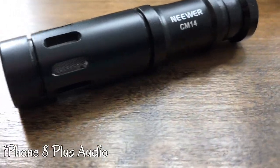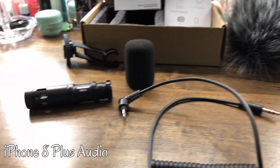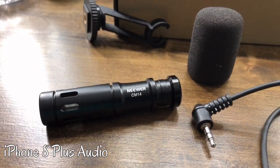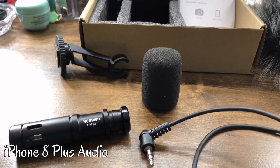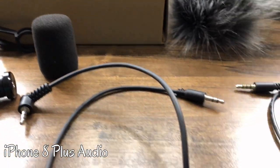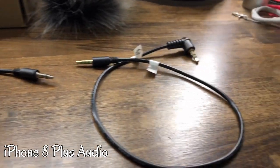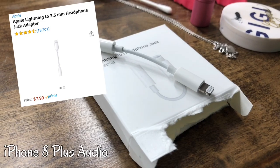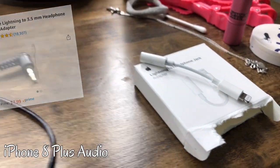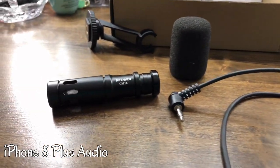This is the newer CM14 recording microphone, you can find it on Amazon for about $15 to $16. Here's what it comes with: the microphone, a little stand you can mount on your tripod brackets, a pop filter, one cord for camcorders or regular cameras, and a phone cord adapter. Note: iPhone users, it does not come with a lightning jack, so you have to buy that separately — that's one negative. But for $16 it gives you a little wiggle room to buy other stuff.